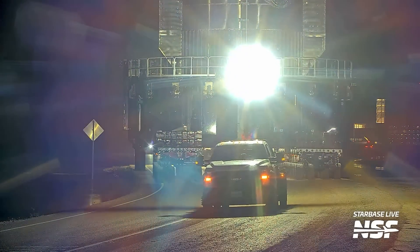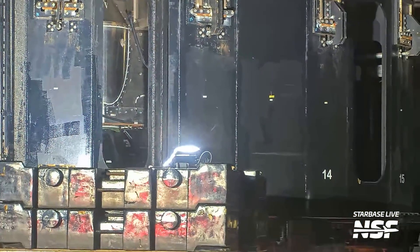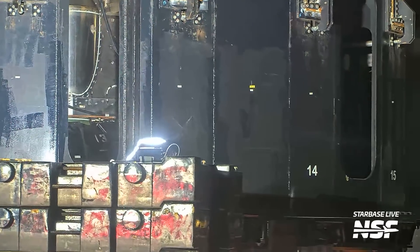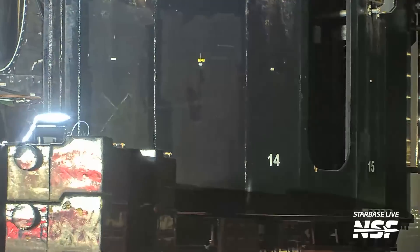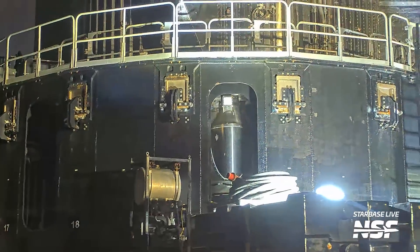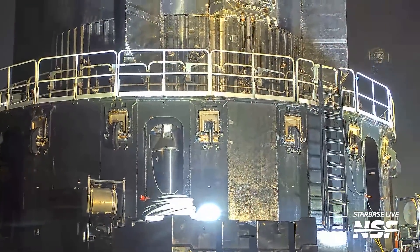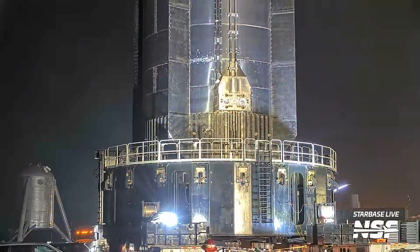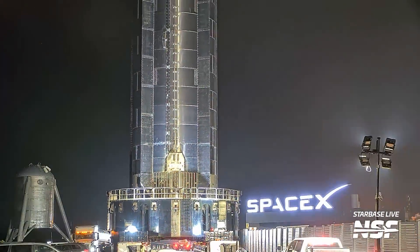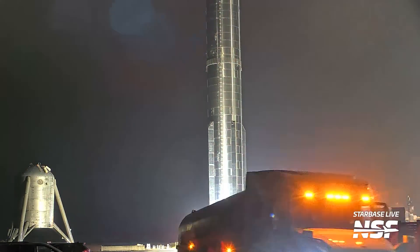This is going to be one of the SBL cameras that the SBL operators were remote controlling. Greebly — all the detail, the big weights. It just looks science-y, fiction-y. Honestly the right term is greebly. That is delightfully greebly. It looks very much like a proper spaceship when you've got it up close like that.